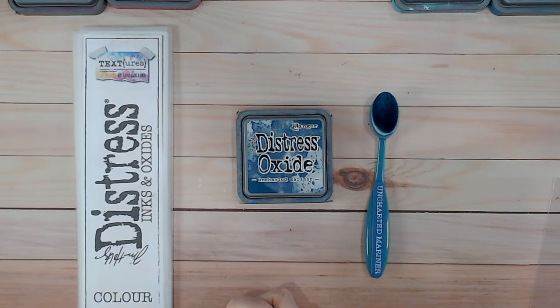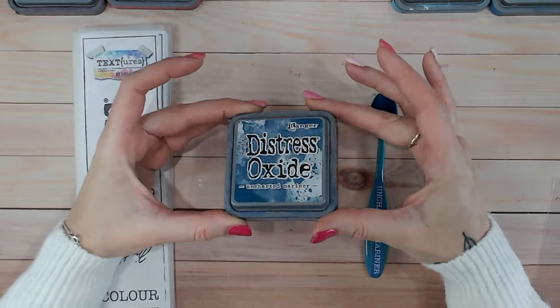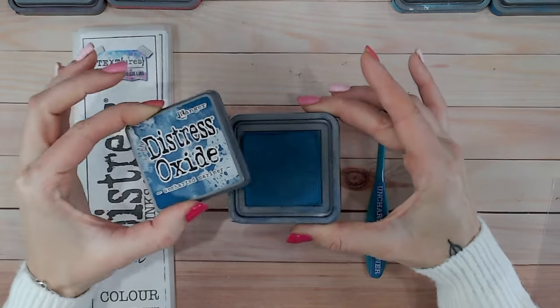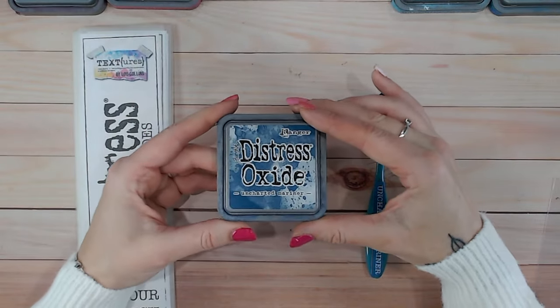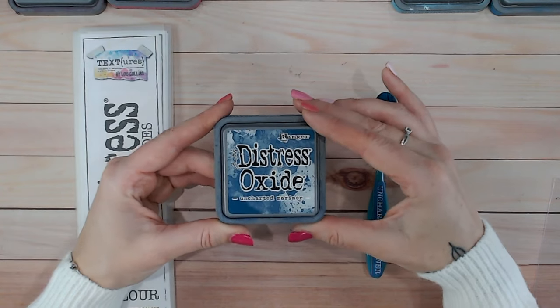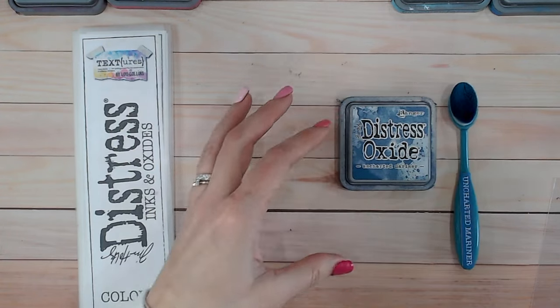Hi everyone, it's Luke Hollands, thank you for joining me on my channel. Today I've got another ink and oxide color combination video for you under the Distress range, and it's using Uncharted Mariner. Uncharted Mariner is a beautiful dark blue with a hint of green, and it's absolutely no secret this is my all-time favorite Distress Oxide color.